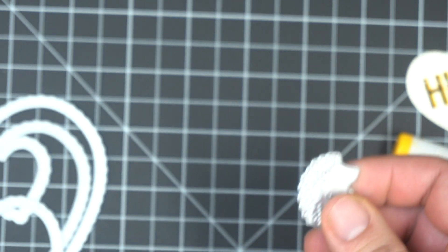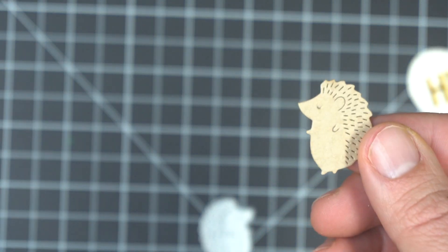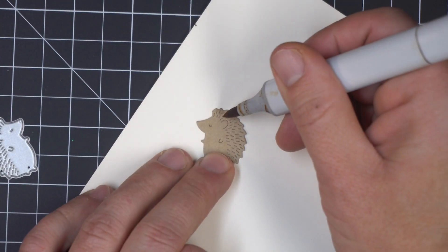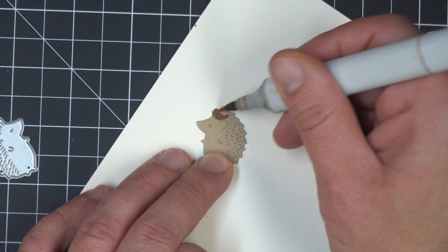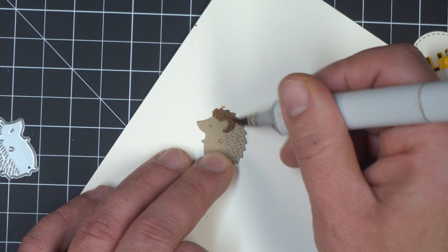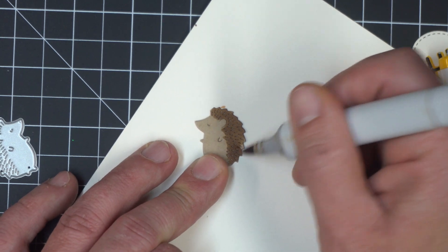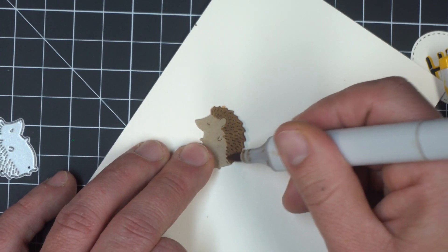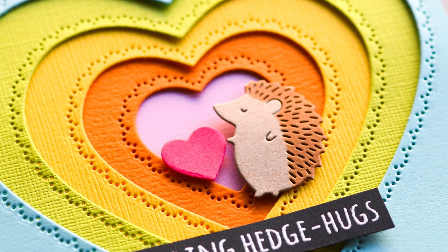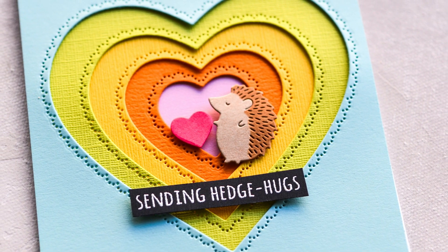I'm going to show you a different option using the Whittle Hedgehog. This little guy is probably one of our most popular designs right now — he's got nice little details where his quills are and he's just fun to use in a composition on a card. I'm just using a Copic marker to color over the area where his hair and quilled areas are, using a brown marker to fill in that space. I've cut him out of craft colored cardstock so he's already brown, and this just darkens up the back of his body. Here's that same card with the hedgehog and a little heart in the center, stamped with 'Sending Hedgehogs' from the Whittle Love stamp set.